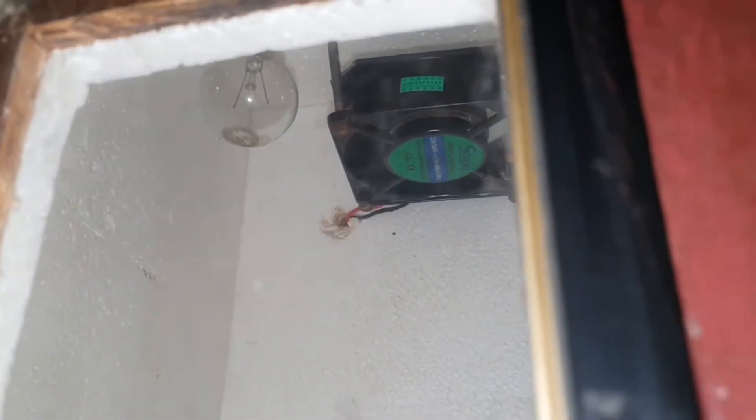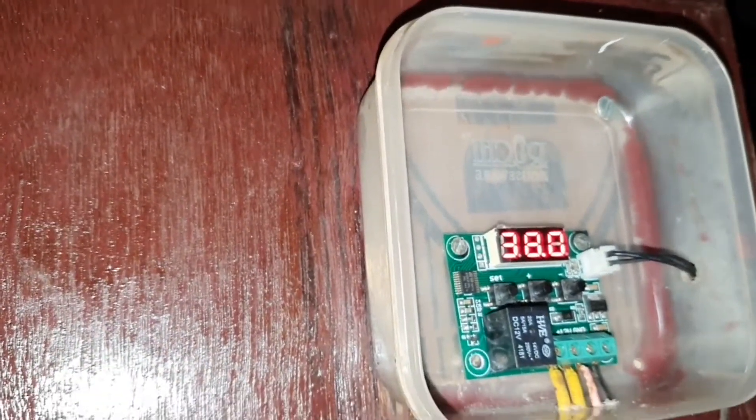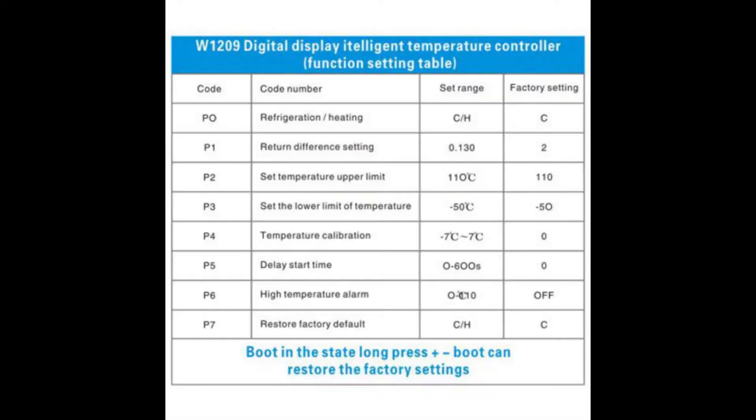The second parameter is P0, the selection between the operating modes of cool and heat — I selected heat. The third one is P1, which is the differential temperature at which the relay of the temperature controller cuts off. The other parameters I leave at the default settings — we don't need to touch those.